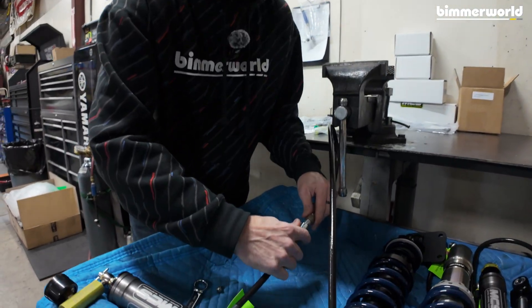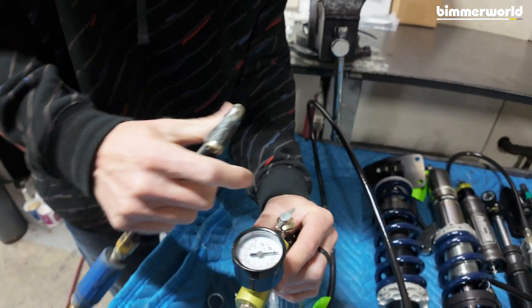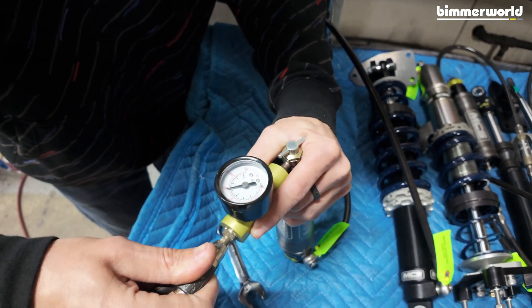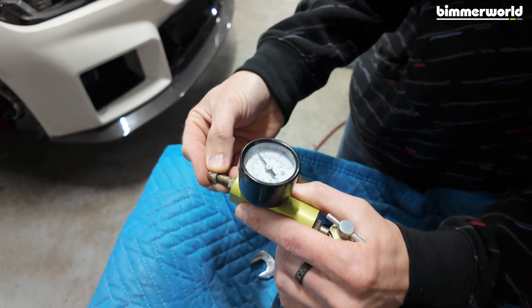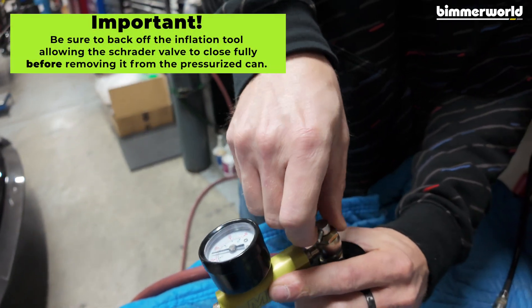Now we can put it back together. Make sure it is snug and connected, just give yourself some quick hits. This thing does not take much gas pressure, and then I'm going to bleed it just a hair to get to 175, and now we are completely filled.